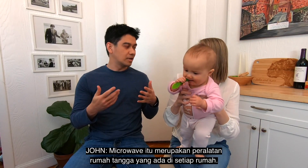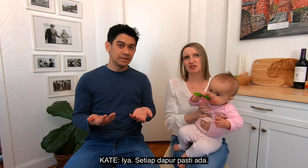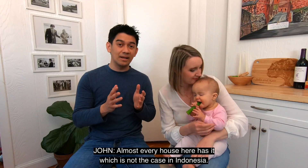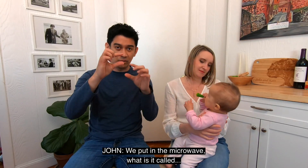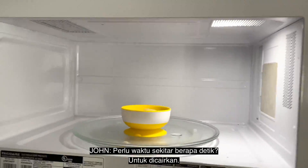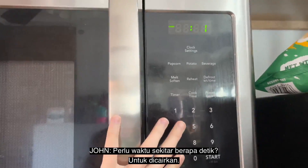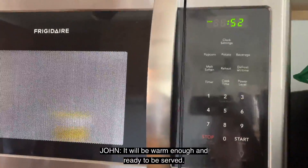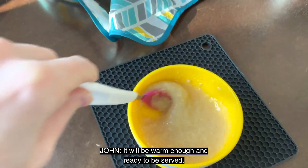I know. And here, microwave is one of the common household items. Ya, pretty much setiap rumah punya microwave — ini beda dengan di Indonesia. Di microwave kita masukin yang udah, apa namanya, ice blocks — itu kita masukin, so it takes about a minute, sekitar 1 menit, untuk dicairkan, dan udah langsung hangat, langsung tinggal kita kasih makan.